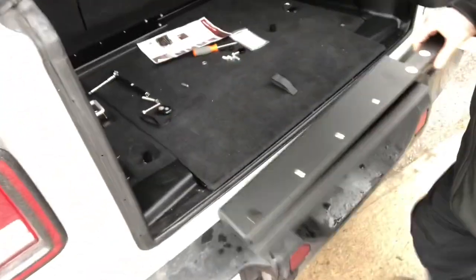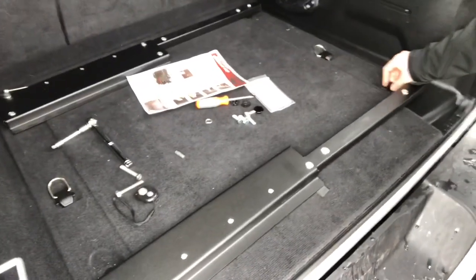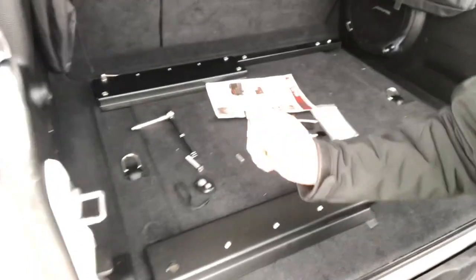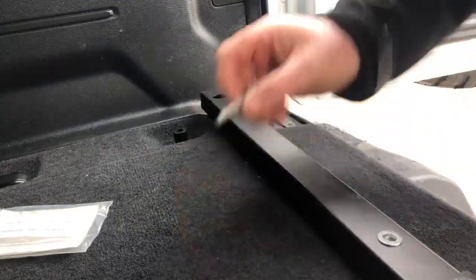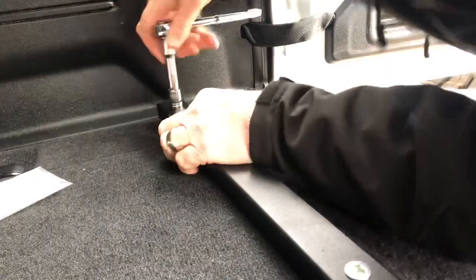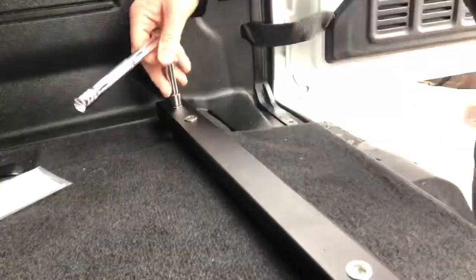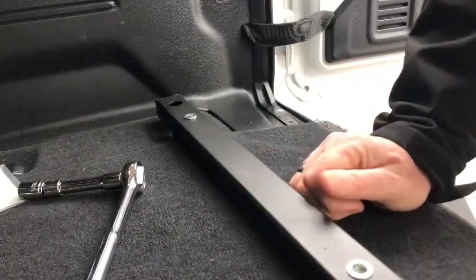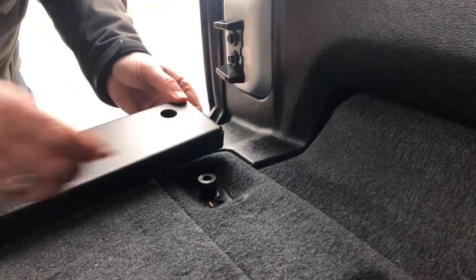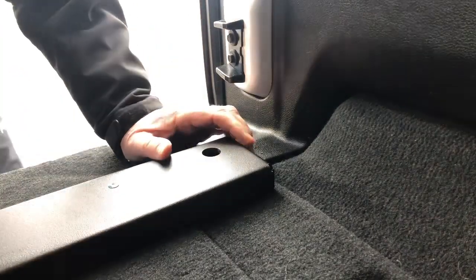Our next step is to take this unit and install it to the back end. We have our spacers and then our carriage bolts, which we'll use to attach those. When doing this, you don't want to tighten anything down — tighten it down only when everything is in its original space.